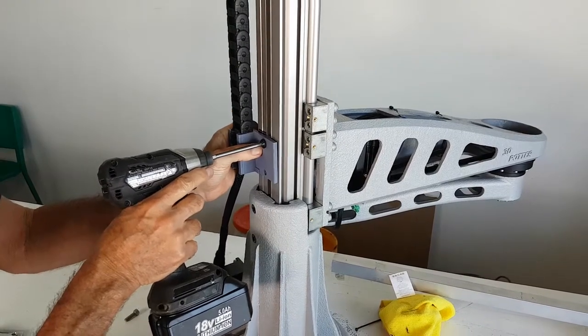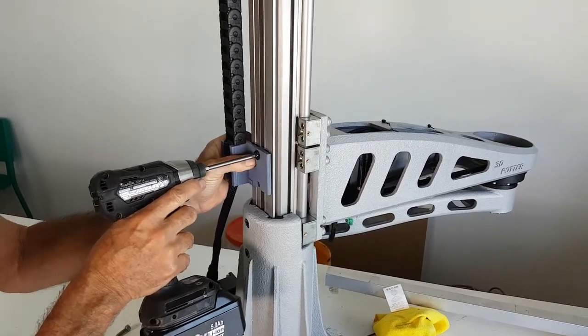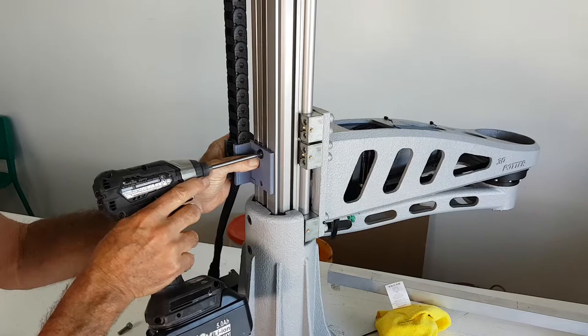Make sure to not over-tighten plastic parts — they are plastic, so if you are using power tools it can crack the plastic.